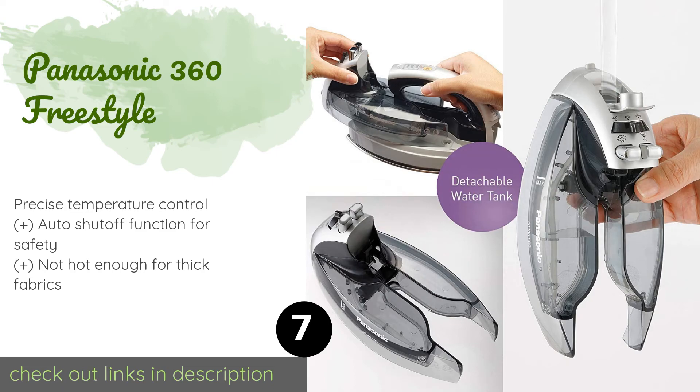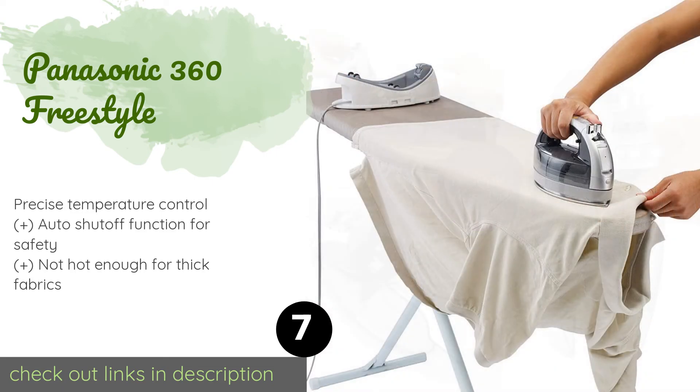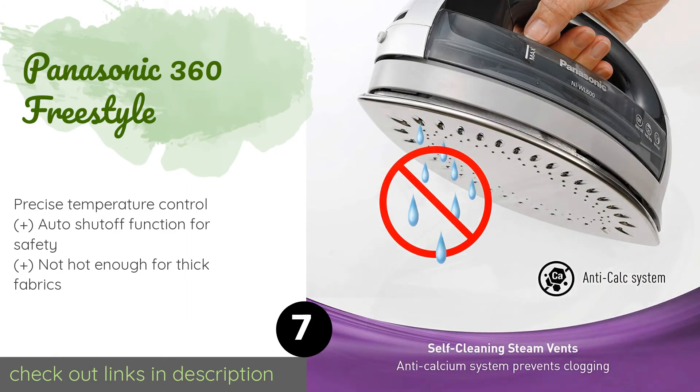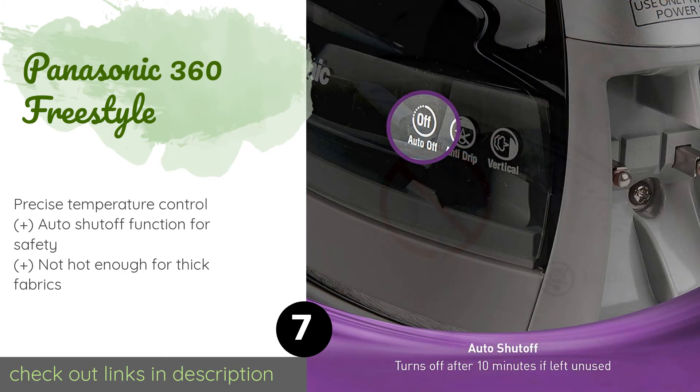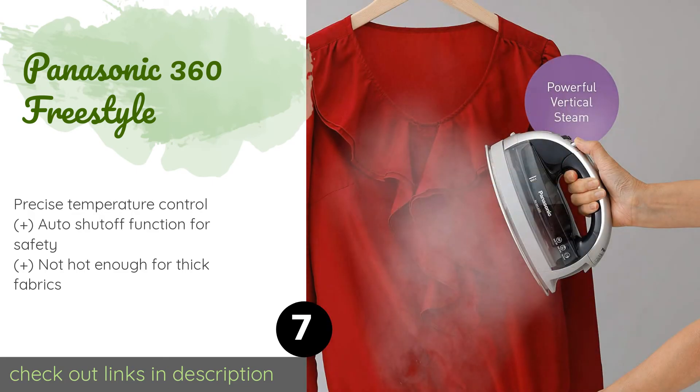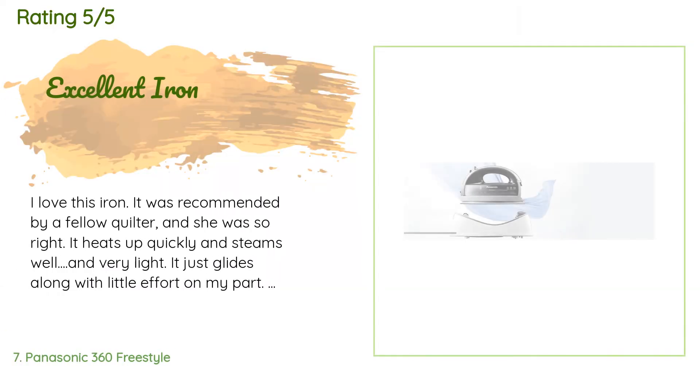The next one is the Panasonic 360 Freestyle. This cordless iron features a sturdy base that provides convenient storage and recharging. A detachable four-ounce water tank with an anti-drip system makes refilling quick and easy so you can get right back to ironing. The price is approximately $83. There are 1,281 customer reviews with an average rating of 4.6 stars.